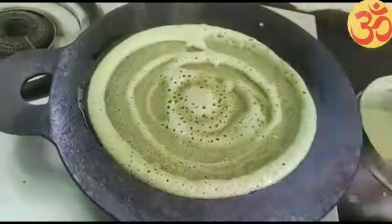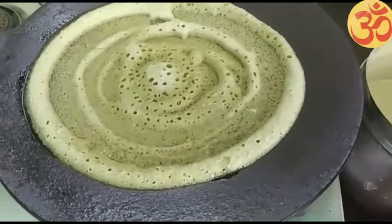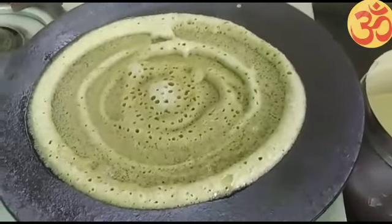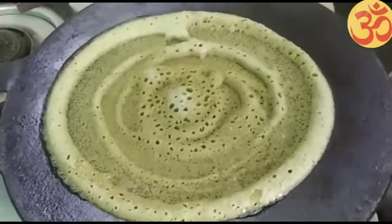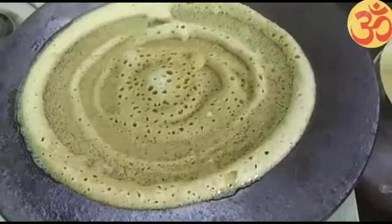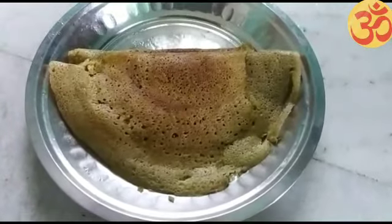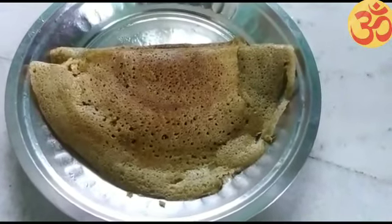There are many things in the kitchen. It's a lot of water. This is crispy.